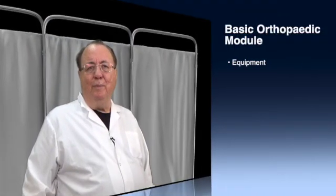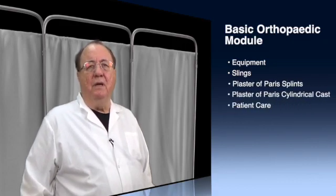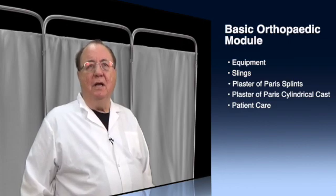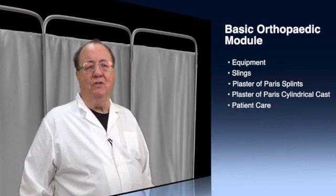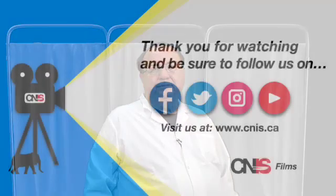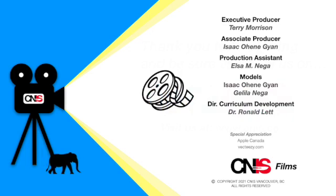Congratulations! You've finished the basic orthopedic module. If you did the Moodle part, you did quizzes and case studies. If you just looked at the videos or did the Moodle part 2, you did videos on equipment, slings, plaster of paris splints which you apply for transfer, and plaster of paris cylinder casts which you use for local treatment. With this set of skills, you can take care of your patients at the health center. Thank you for watching, and please follow us on Facebook, Twitter, Instagram, and be sure to subscribe and like us on YouTube. If you would like more information about CNIS or on how to become a member, please go to www.cnis.ca.